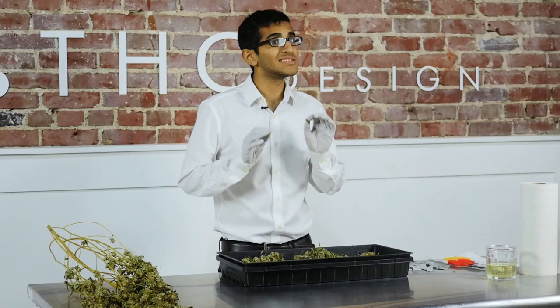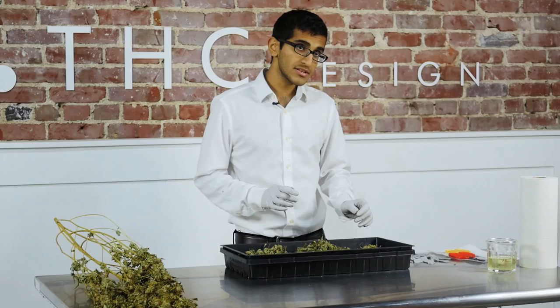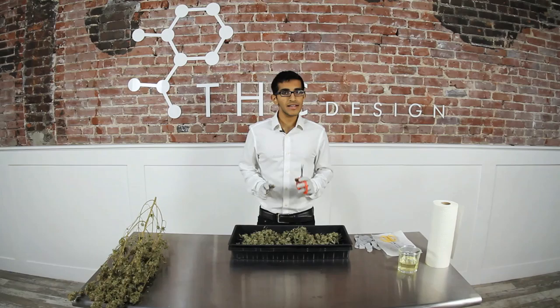You want everything as close as possible and you want to move as little as possible. You should be able to quickly take your bud, trim it and toss it without even having to bat an eye. Make sure your next plant is close by, that your oil is nearby, and that your scissors are always oiled and ready to go.